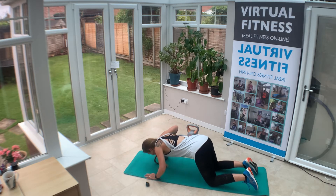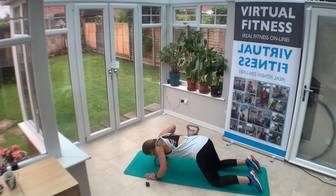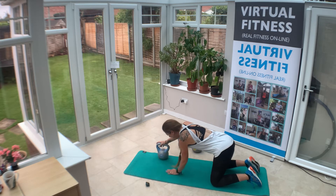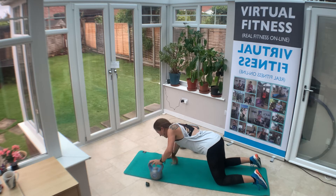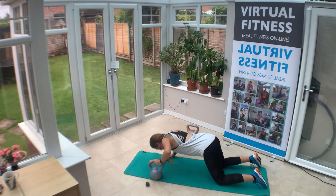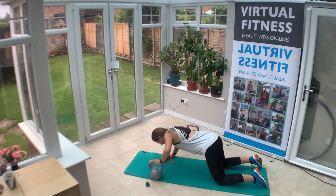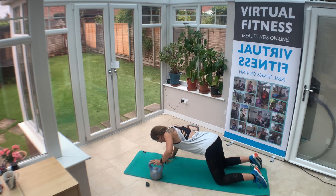Down and up — equal weight through the upper body. Try and keep that kettlebell really stable. Tummy pulled in, noses to the mat. Then shimmy to the other side — exactly the same on the other side. It feels really awkward because you're completely off balance, but absolutely great for the body just to realign itself and get some different muscles working.